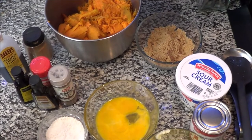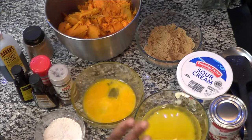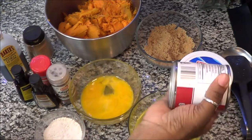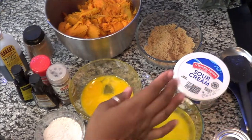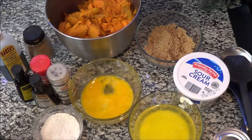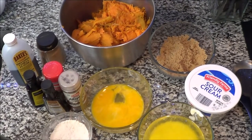Always remember, I will put all the ingredients in the description box. This is everything you're going to need — minus one thing on the left, but you'll see that later in the video. The ingredients are in the description box so you can follow along and not have to figure out what I'm putting in.